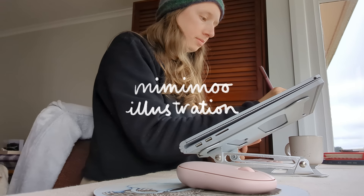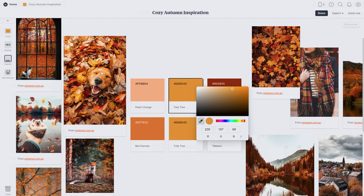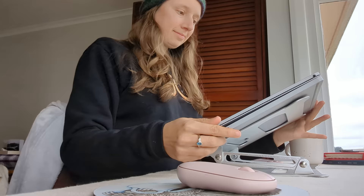Hello, I'm Mimi. I'm a digital illustrator and today we're going to be making an inspiration mood board for our illustrations so that we can collect lots of ideas together and then create an illustration from that board.